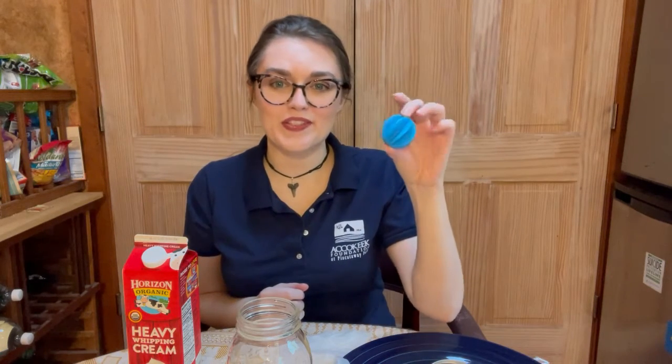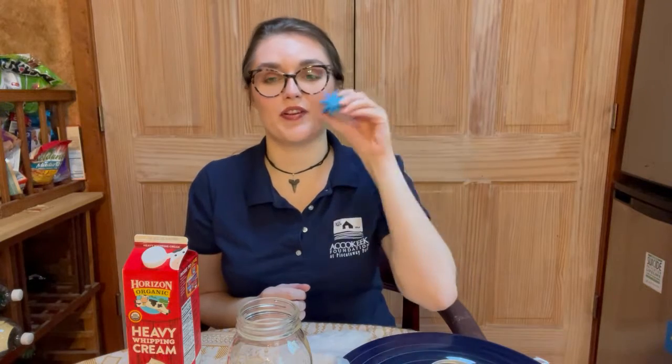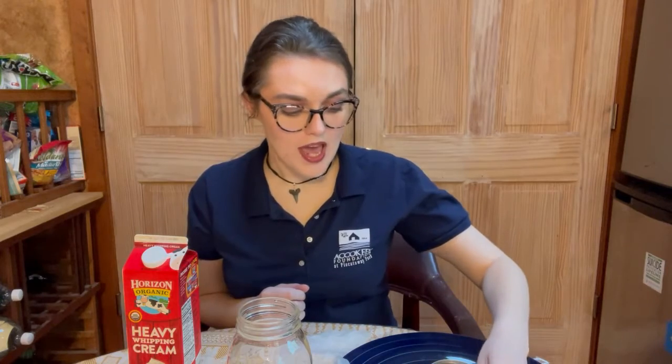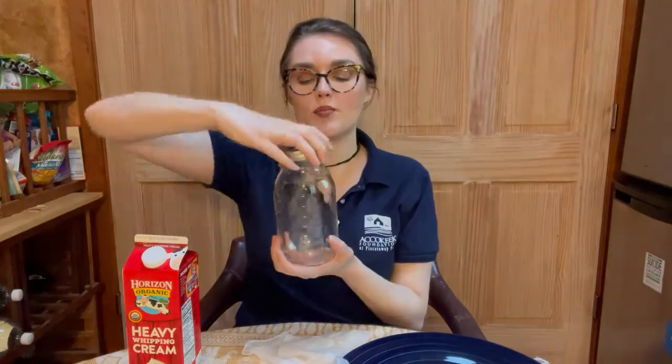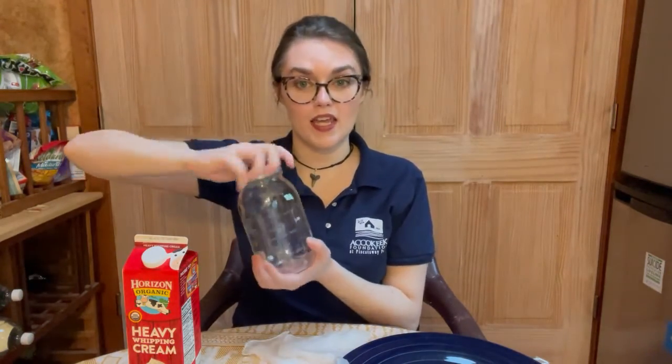Before we can get started today we want to gather our materials. You all should have received a marble. I don't have my marble so I am using the blender ball from a protein shaker bottle, which should work just fine, but you should have your marble and your sticker. You're also going to want a jar that you can seal — it doesn't necessarily have to be a glass mason jar, you just want to make sure you can put a lid on it nice and tight so you don't get any leaks when you're shaking.